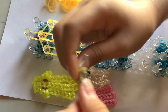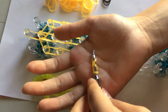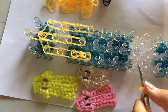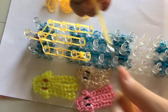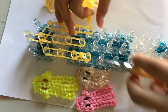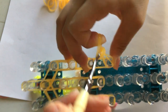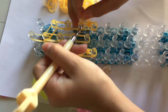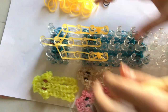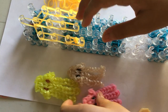Now I'm going to do the same thing on the other side. Wrap a band three times, take two rubber bands and pull it through. Place one end on this peg and the other end on this top peg — like that. This is what your loom should look like. Now I'm going to make the jellyfish's tentacles right here.